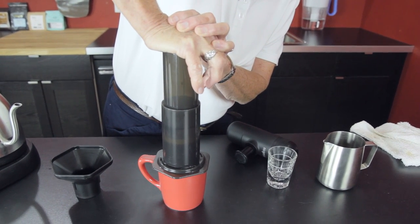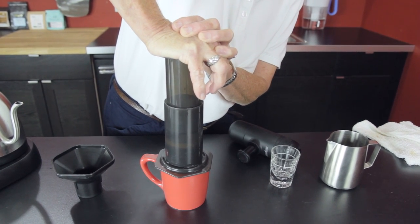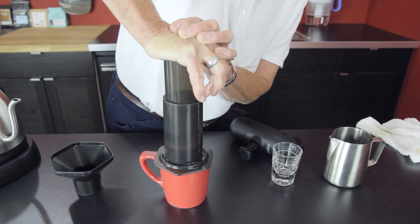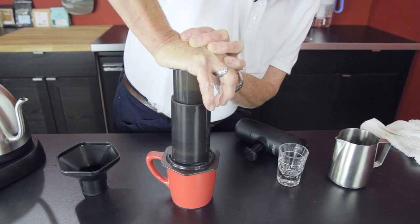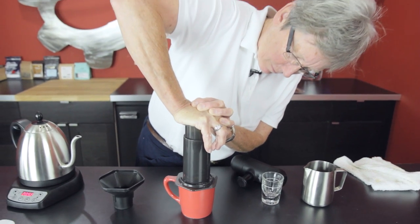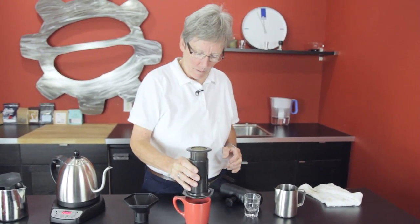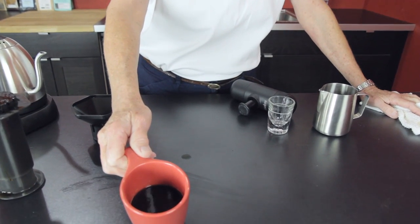You don't want to press too fast. Give it a nice, slow press. As you can see — hot, black, strong coffee. No crema on the top whatsoever.